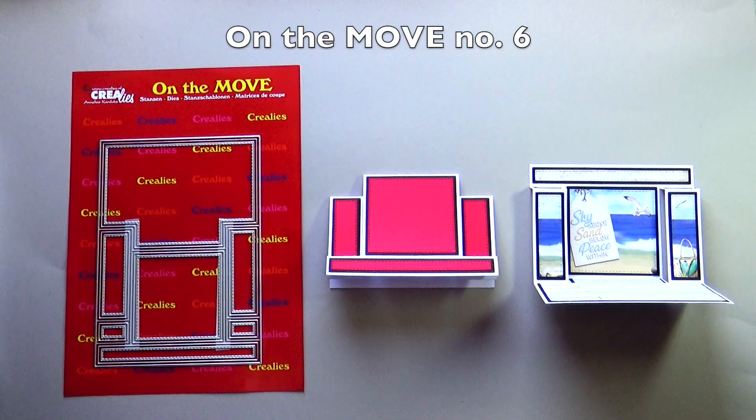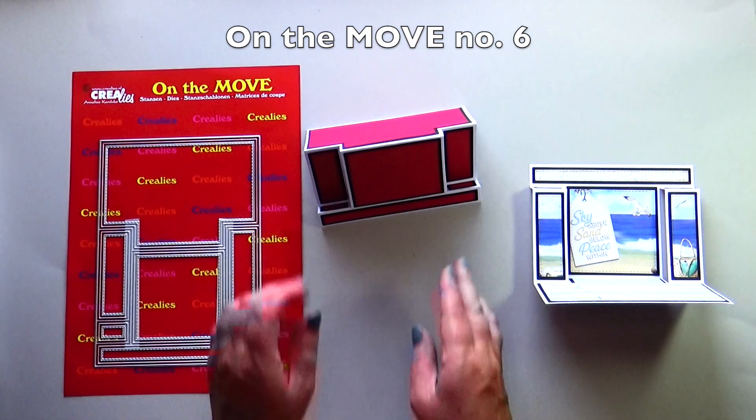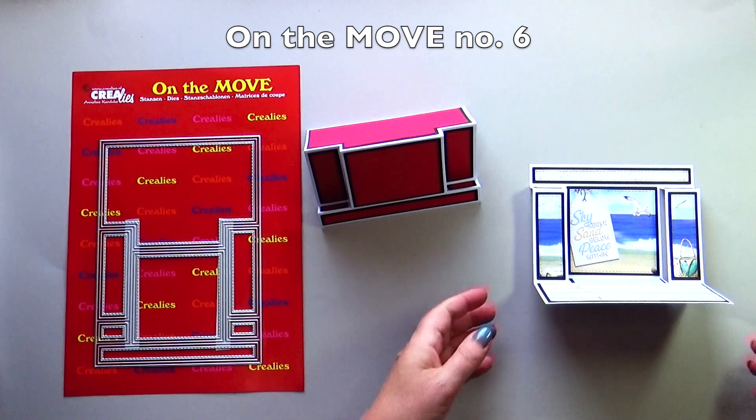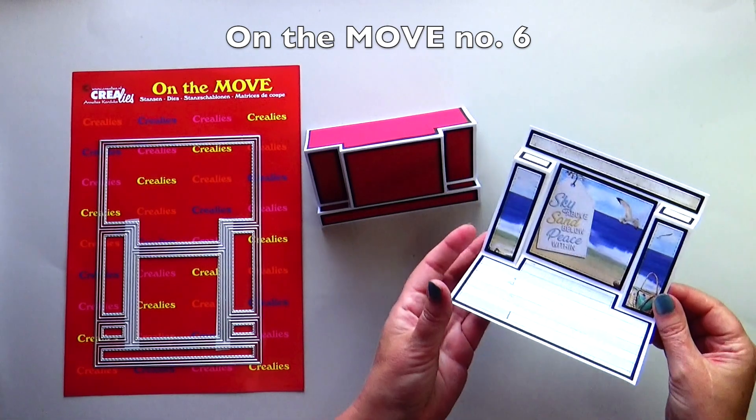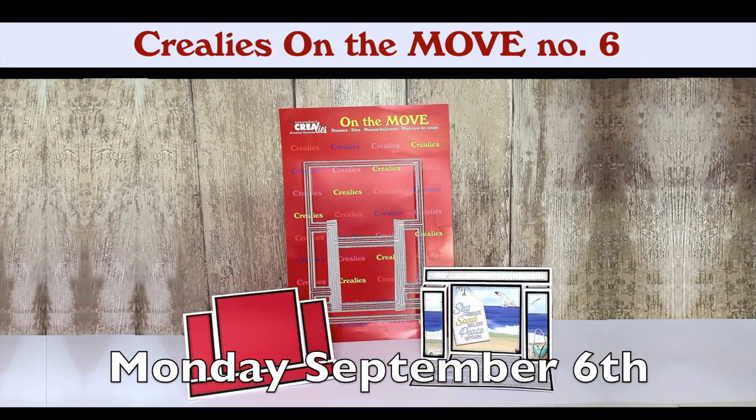This month we have two new Crayleys on the move die sets. Crayleys on the move number six is the center step card with square. You can fold this card in two ways for a completely different look. Monday September 6th there will be a full tutorial video on the Crayleys YouTube channel with this die set.